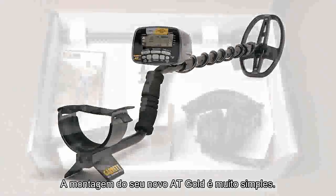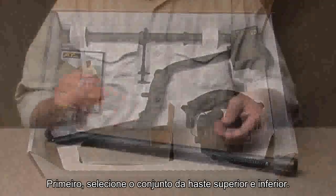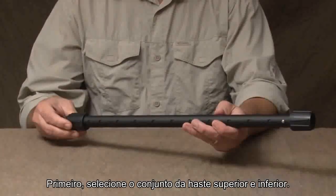Assembly of your new AT Gold is very simple. First, select the upper and lower stem assembly.